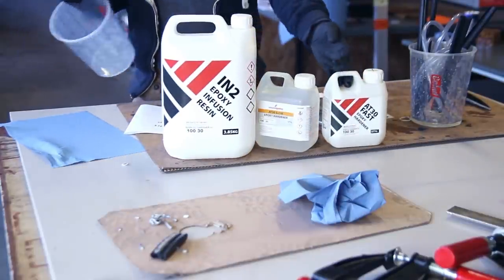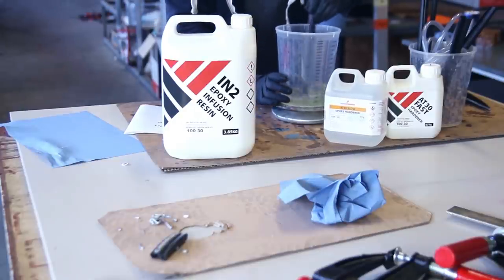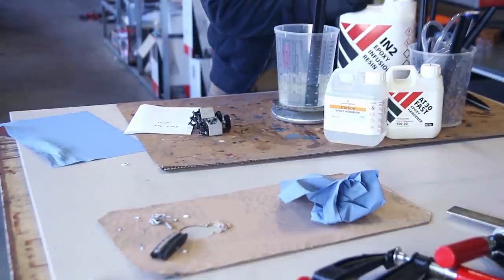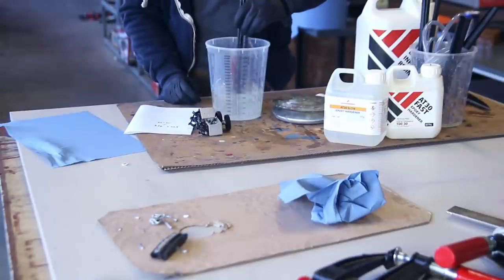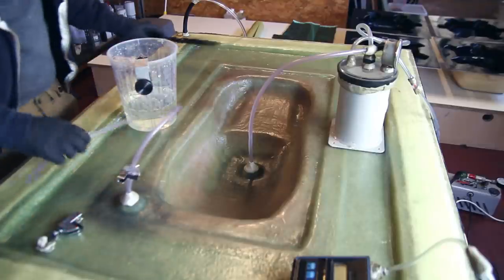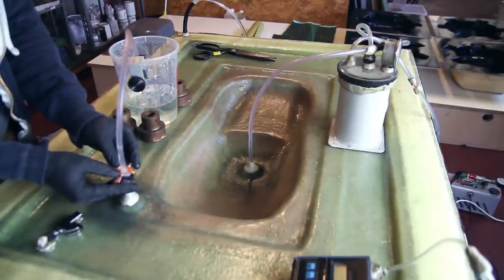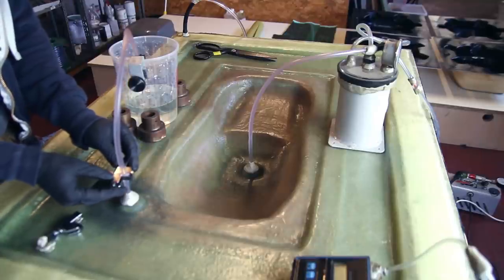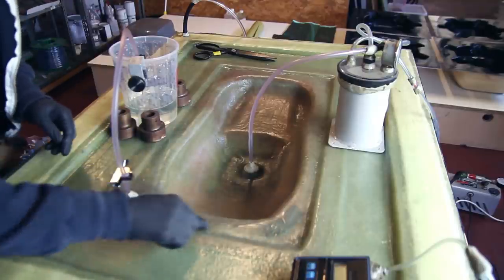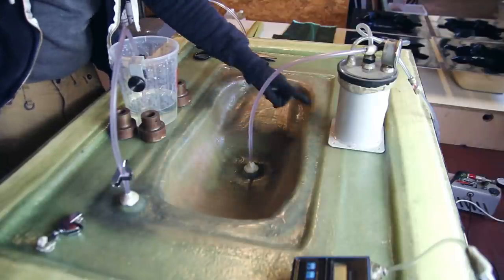You can use polyester resins and different fibers with RTM — that's one of the advantages: you can rapidly iterate between layup and resin choices. To be safe, since I didn't know how the flow would go, I went with an epoxy resin using a 50/50 mixture of slow and fast hardener. This gave me about 30 minutes of working time — enough for the resin to flow through the part while still curing as fast as possible so I could make more parts per day.